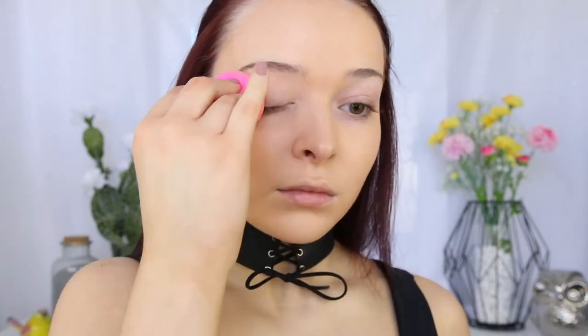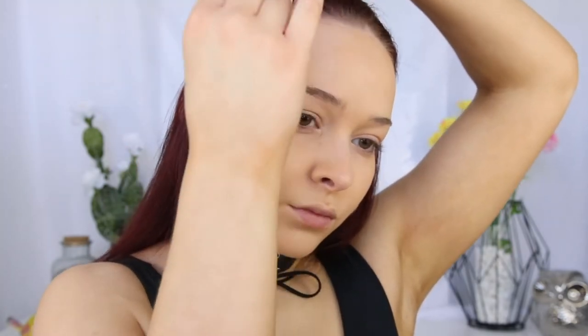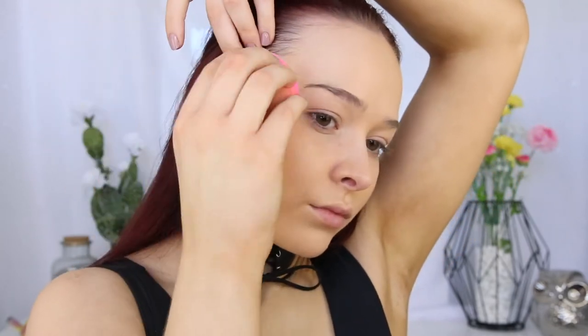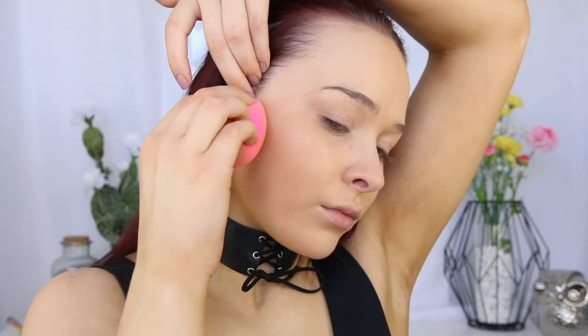I do love the matte finish, although if you do have really dry skin, I'd probably stay away from this foundation as it is very matte. Also just be cautious because it does slightly oxidize throughout the day — it gets a little bit darker while it sits on the skin. So maybe pick up a shade that is a little bit lighter for your natural skin.